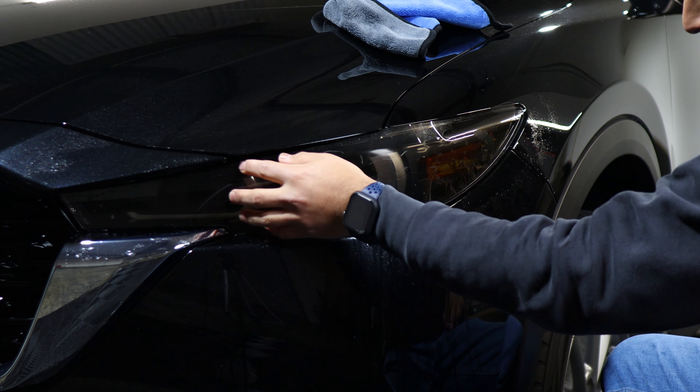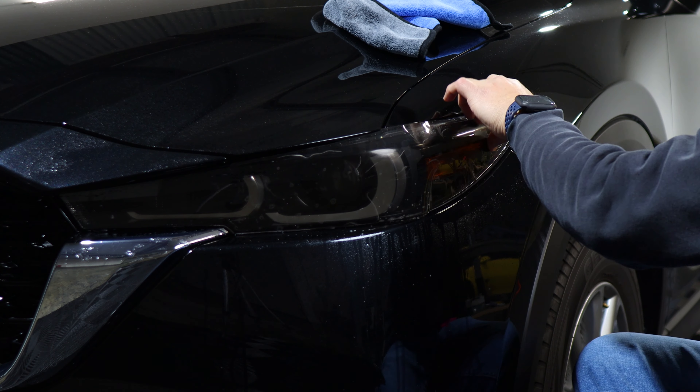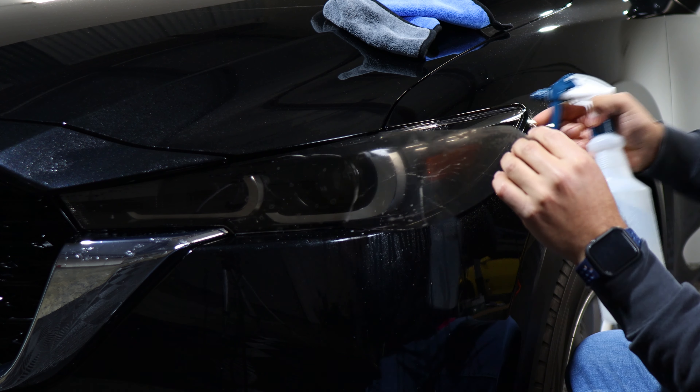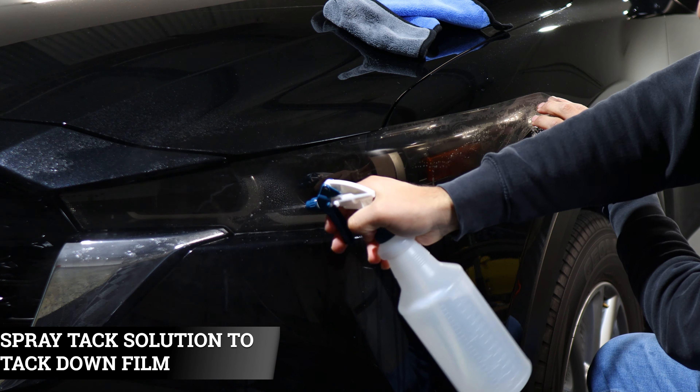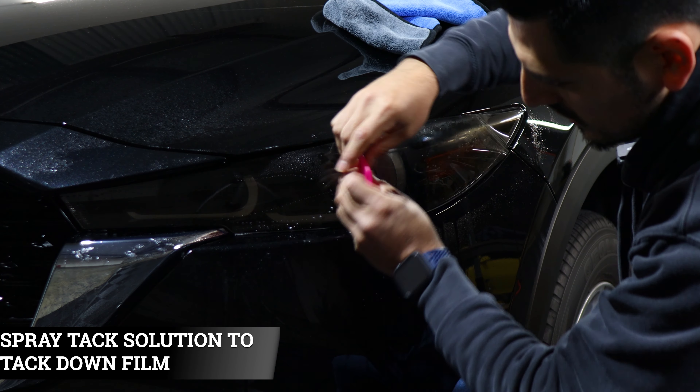Before starting the installation, we need to clean the headlight lens. That way we remove any contaminants that it may have. Just apply slip solution and start removing any contaminants so that we have a clean installation.